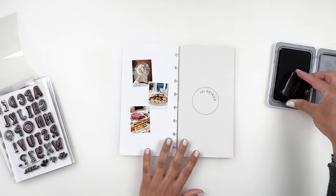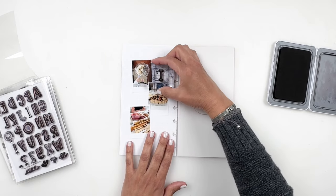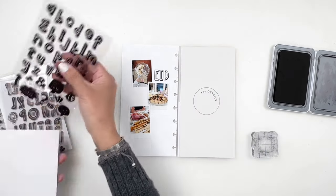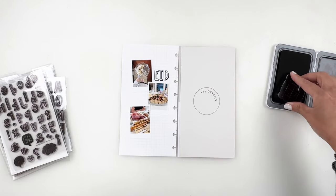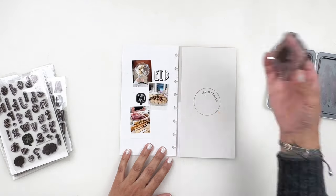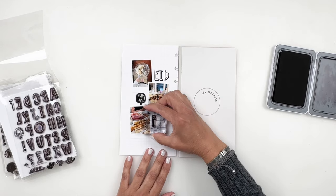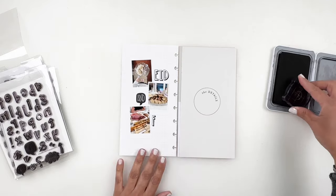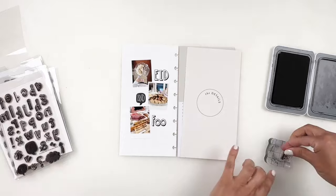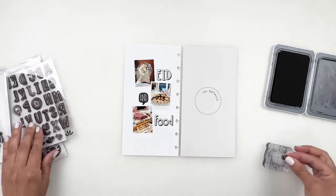I start by stamping 'Eid Food' using my SEMA alphas. I go back and forth between uppercase and lowercase — I stamp 'Eid' at the top and 'Food' at the bottom, and in the center I use my speech bubble to add '&' right in the middle. So it basically says 'Eid & Food,' which I thought was cute. I love these little speech bubbles because they add cuteness to your title and it doesn't look the same every time. Once I stamp that out, I decide to use this pattern over the other — it fits better — and I also stamp little bursts next to my title.